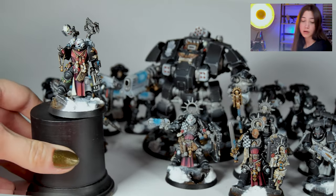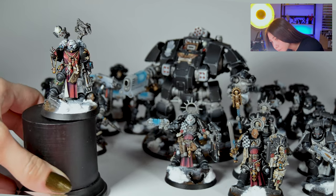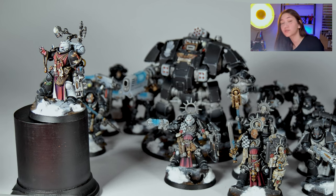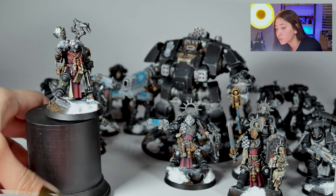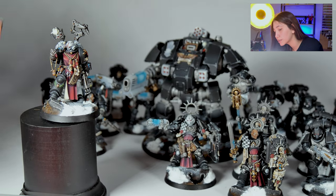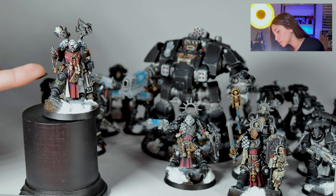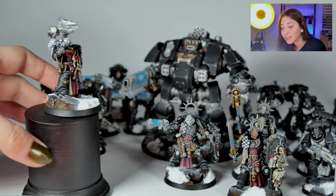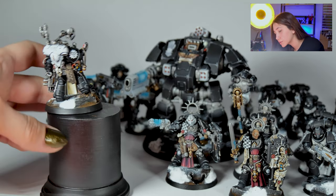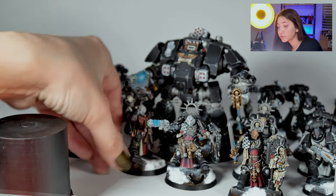And we got our Apothecary from the Indomitus box again, painted on level 5. Really clean colors. What actually strikes me about this project is that it really has vibrant colors. This fabric is seriously shaded and highlighted so, so good. The same goes for these little olive branch-looking things on the leg. And you see these leather details — I really, really like this one a lot. Super vibrant it came out. Our Apothecary.